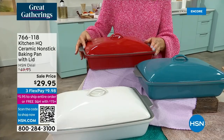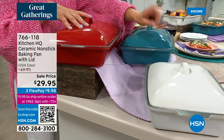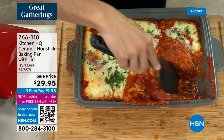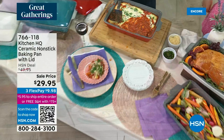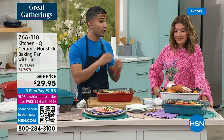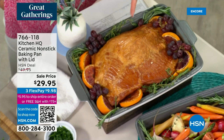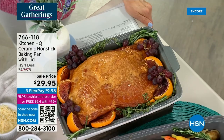The depth is key — three inches of depth means you could roast a whole chicken in here, or fit the ham with veggies underneath. That depth allows hot air in your oven to circulate properly. Any shallower and you couldn't put a big roast in there. At Kitchen HQ, we thought of everything. The size is right, the depth is right — it's a standard size for so many recipes. Ceramic, non-stick, keeps heat in. This would be great without the lid, but with the lid it's a kicker.